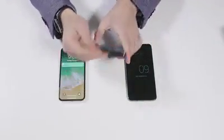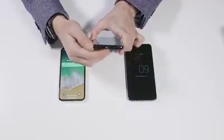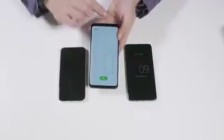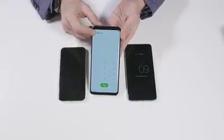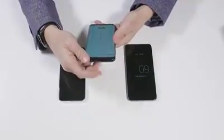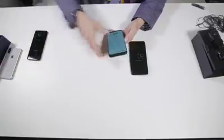On the bottom of the Galaxy S9 Plus you can see the USB-C port and the headphone jack. This phone has dual speakers — one fires down from the bottom and one is in the earpiece, firing out towards you. On the top there's the SIM card slot, which is also a micro SD card slot that can take 400 gigabyte micro SD cards — unlike the iPhone, which has no micro SD card slot.